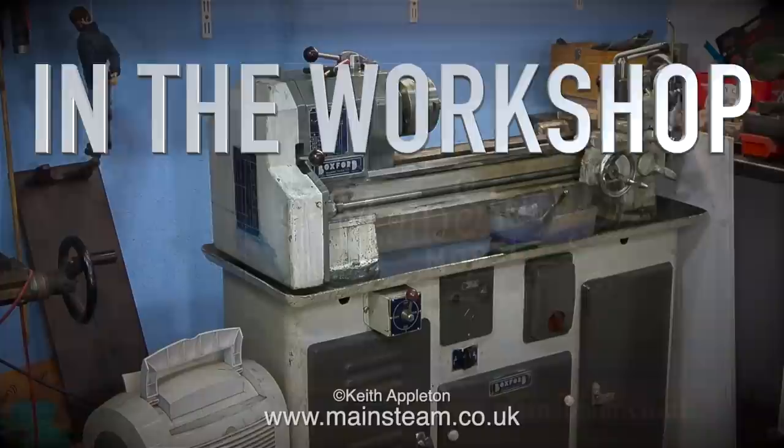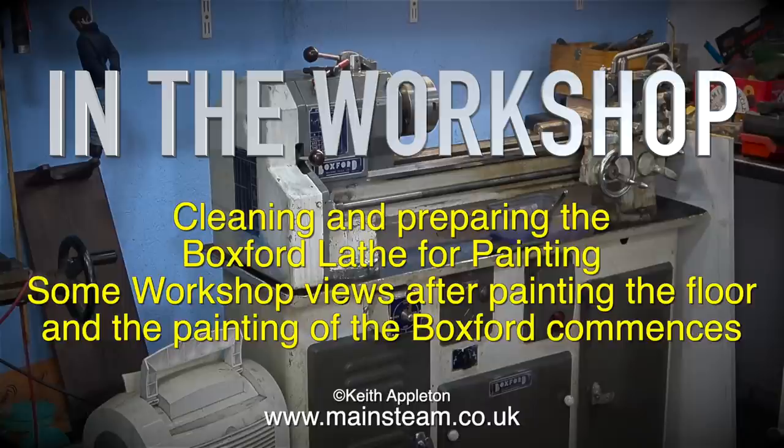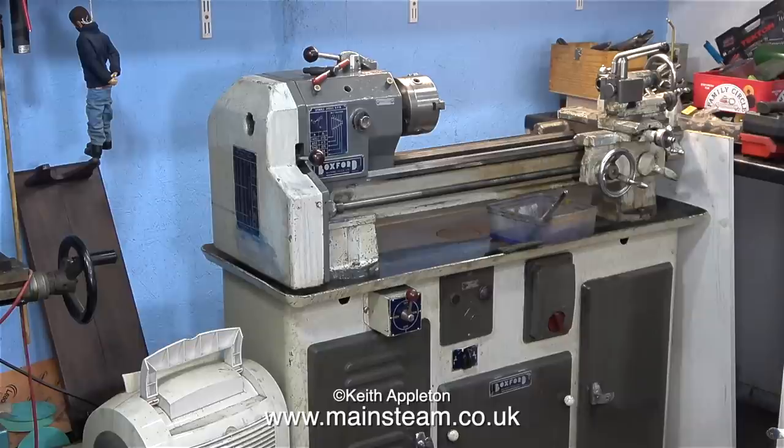In the workshop, cleaning and preparing the Boxford lathe for painting. This is my old Boxford lathe that came out of a factory. It's been painted twice before, and both times badly — there are many drips, runs, and sags in the paint, as well as chipping and missing sections. Even my Action Man deserter hung from the shelf has turned his back on it.